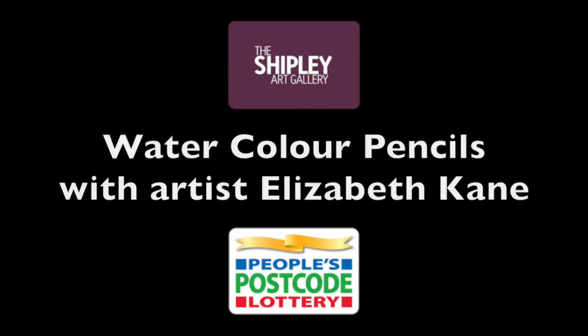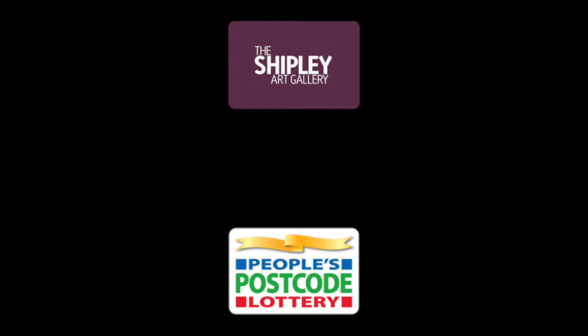Hello, I'm Elizabeth Cain. I'm an artist in the North East and in this video we're going to be using watercolour pencils.